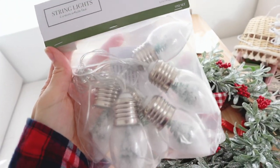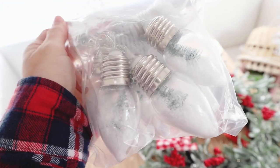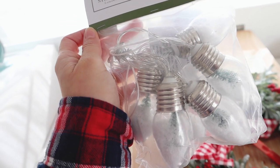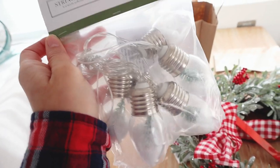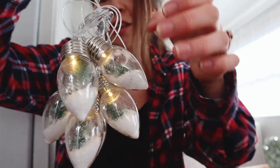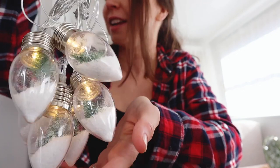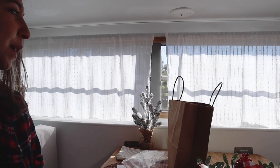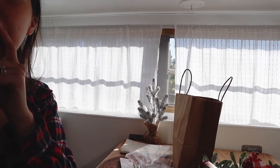I'm so excited about these — I got them from the Target dollar section for three dollars. They're little lights with snow and tiny Christmas trees inside, and they run on a battery pack, which I love especially for the camper since it's much easier than managing outlets. I put the batteries in and — oh, how cute! These are definitely worth three dollars. I'm thinking of hanging them on this window, but I also have some big snowflake lights that might look even cuter there, so maybe I'll put these here and the snowflake lights by the bed.